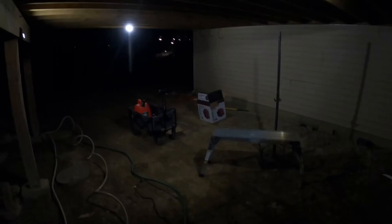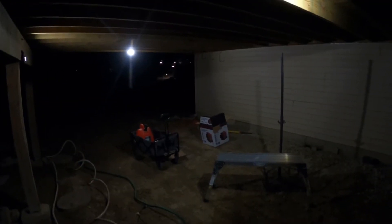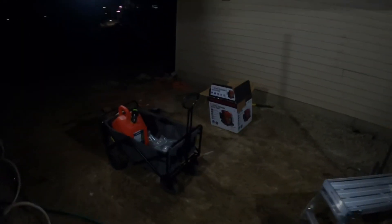Drop this one over here, put it up like that. Let me see yours right quick — hang this one up like that. Let's check it out, y'all. There it is. All three lights underneath the deck. I got a good workspace. I can come in here in the middle of the night now and shoot videos with a GoPro.